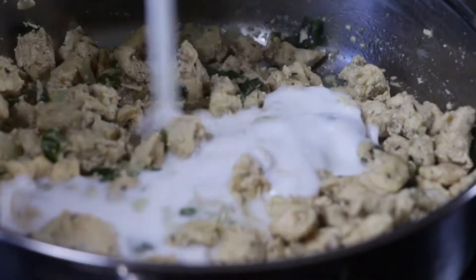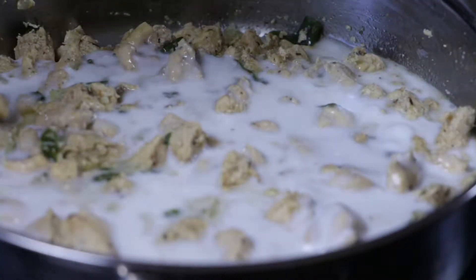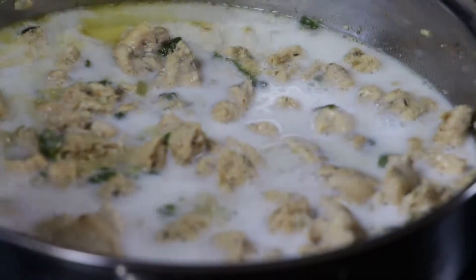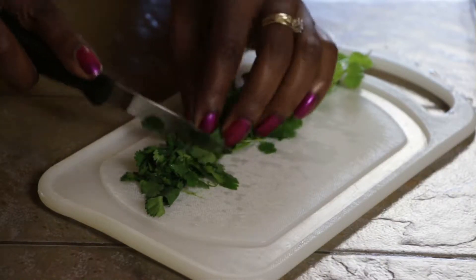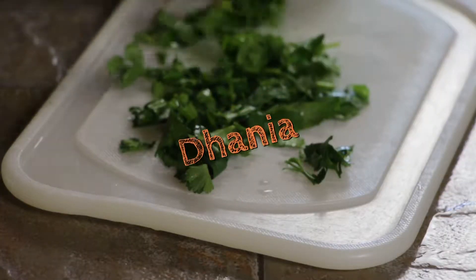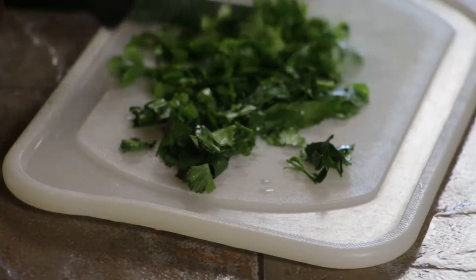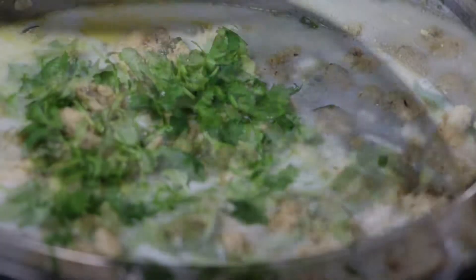Here comes our magic ingredient: I add a whole can of coconut milk. You want the coconut because it's what will give your chicken that delicious, creamy, tasty flavor. Another special ingredient is cilantro. If you have not used this herb, you will love it. In Kenya, we call this herb denier. We use it in beet stew, ham and bean stew, in fish, and samosas. It has an aromatic flavor that is unique, tasty, and mouth-watering.